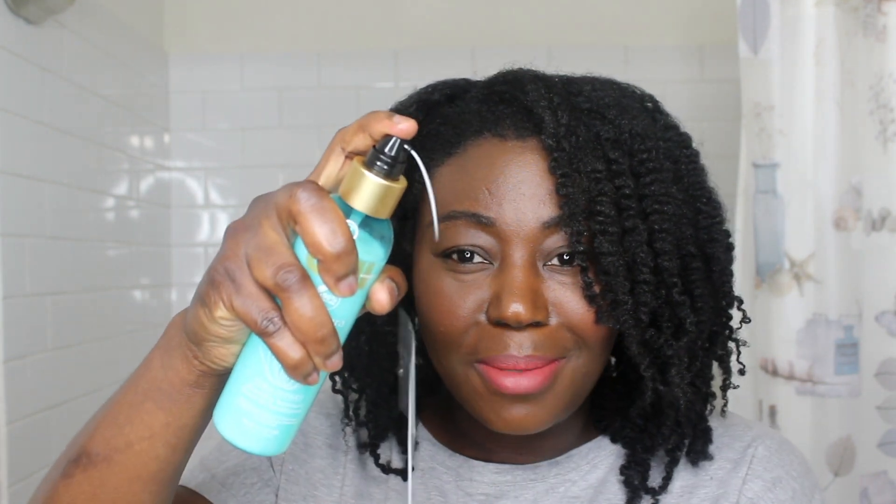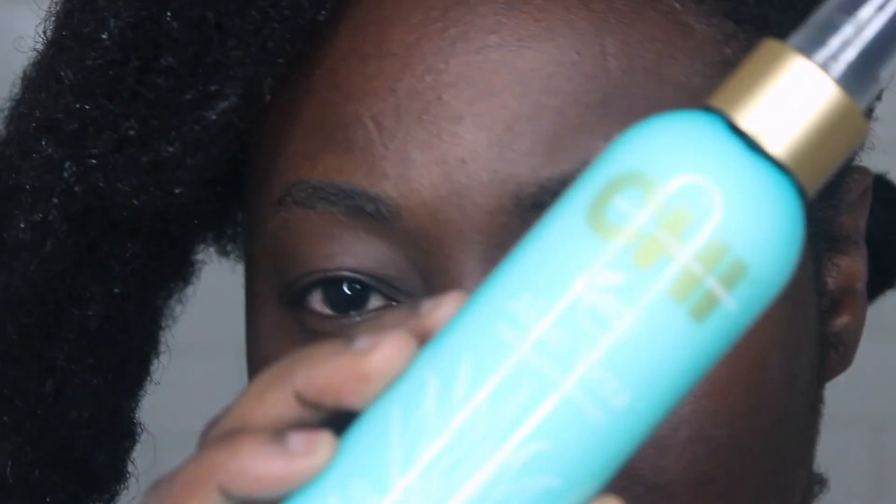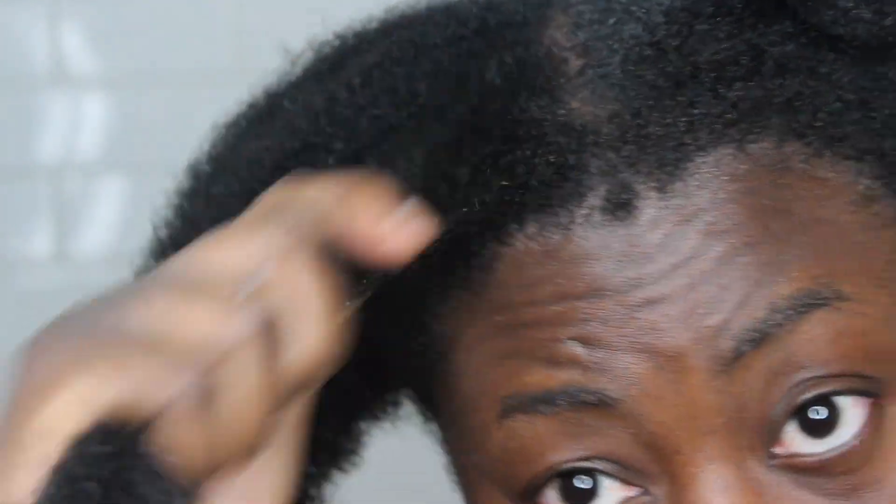The curl-defining humidity-resistant leave-in conditioner — as soon as I applied it I absolutely noticed a nice shine to my hair. The one thing I didn't like is the pump: it's a bit too small and you only get a tiny bit of product out. I'm not sure if the pump releases a little product because it's meant to be used sparingly, but those of us with 4c kinky coarse hair tend to go heavy on our conditioners, so that bottle made me work a little bit to get enough product out.